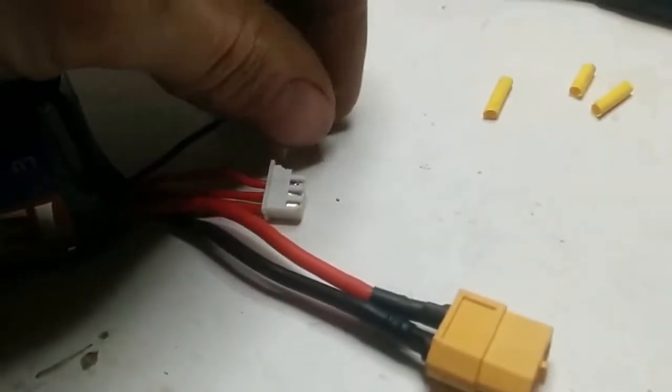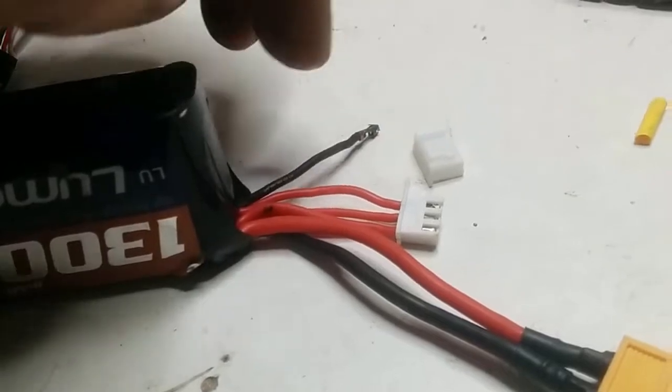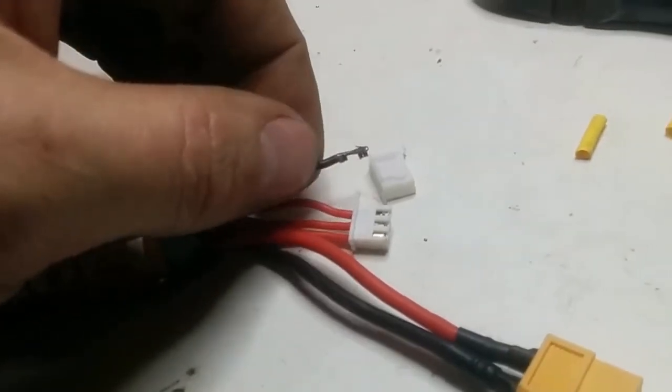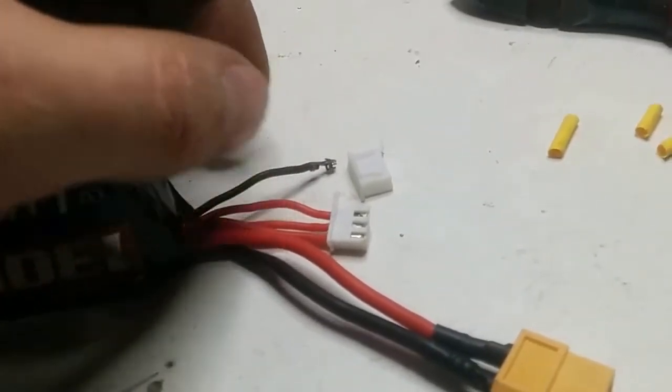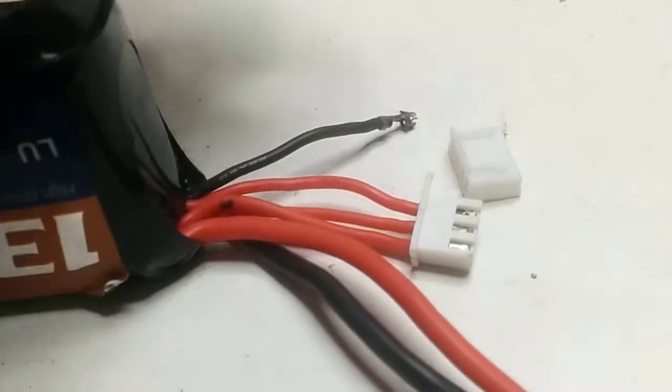The important thing here is that you get them in the correct order and you don't touch them with each other, because if you do that they will weld each other together. Also when removing, you need to make sure that this little edge here is actually pointed up a little bit. Otherwise it will not grab and stick into the contact.